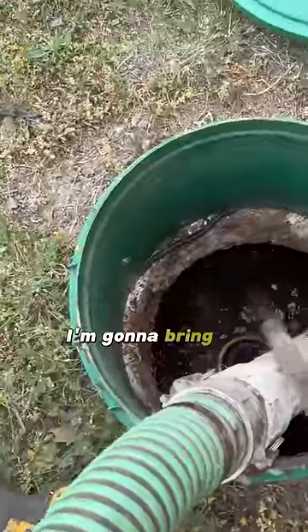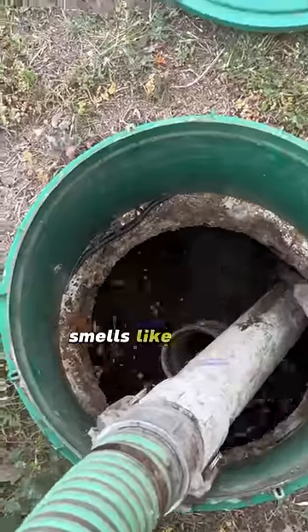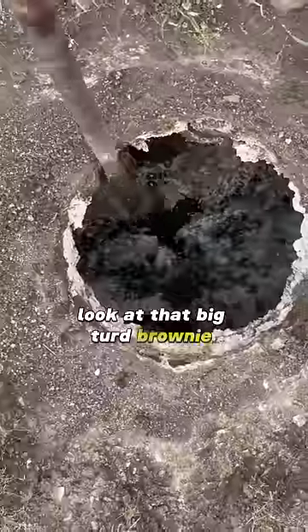As I'm vacuuming it out, I'm going to bring in the Crust Buster to mix up a poop smoothie. Smells like money. Look at that big turd brownie floating around in there.